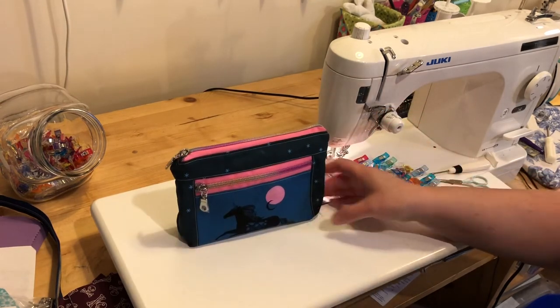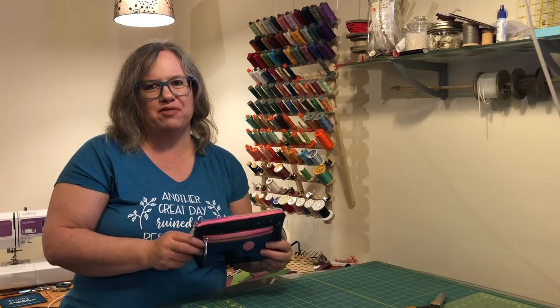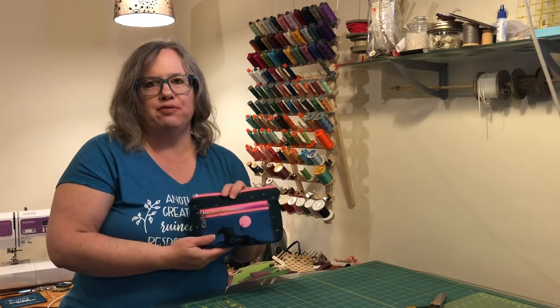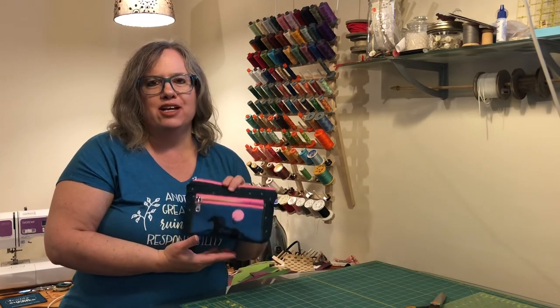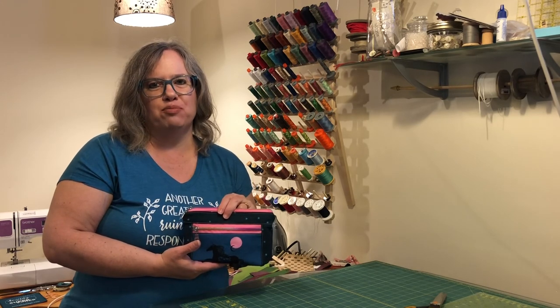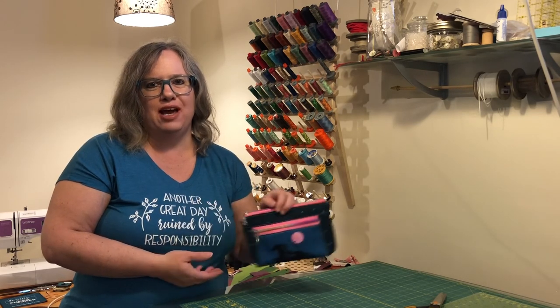And there we go - finished! Thanks for sewing along with me today. I hope you enjoy making the Devon pouch; it's a fun little pouch to make and a great way to use up leftover face mask panels. Don't forget to click like, subscribe, and hit that notification bell for more videos from Daydreams of Quilts. Happy sewing!